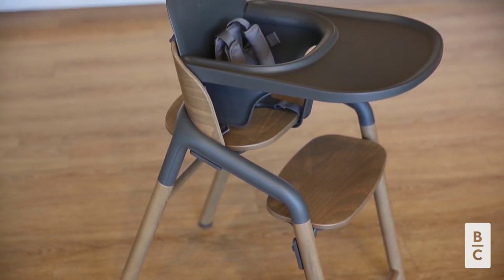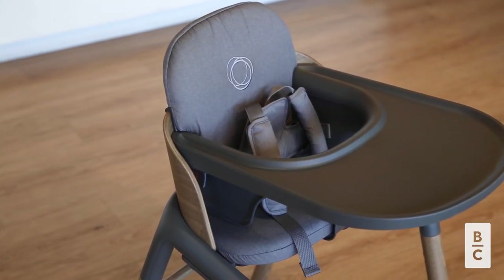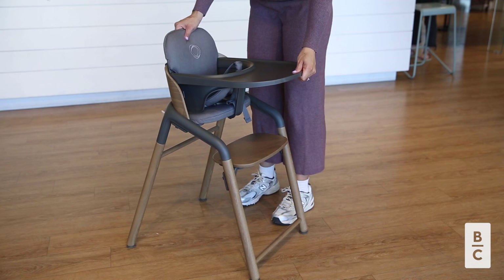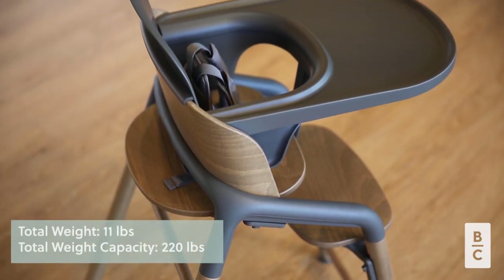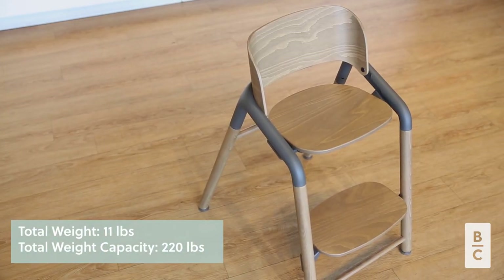Out of the box, you will receive the chair, baby set with five-point harness, and tray. The Giraffe weighs a total of 11 pounds, making it super lightweight and easily portable. When it comes to weight capacity, this high chair can hold up to 220 pounds.